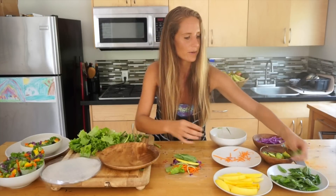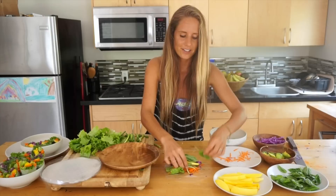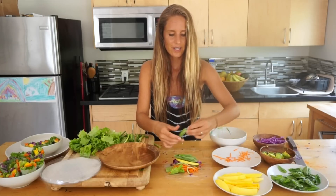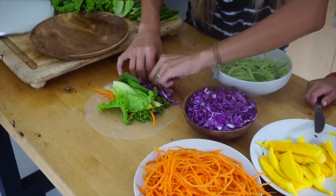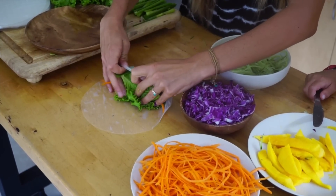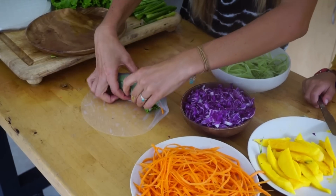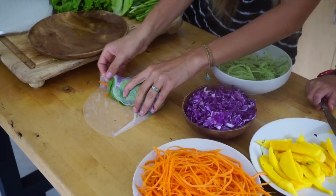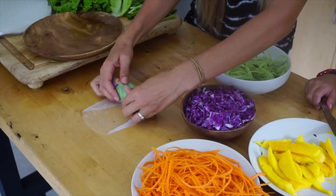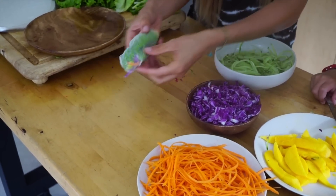And also what I'm adding right here is some Thai basil. Adds a lot of freshness. You just stack it on and then you just take it from the back and you just kind of group it in and squish it back, pull it, and start rolling. And then once you've rolled it about once, just fold in the sides and then just keep rolling. And there you go — you got yourself a little summer roll.